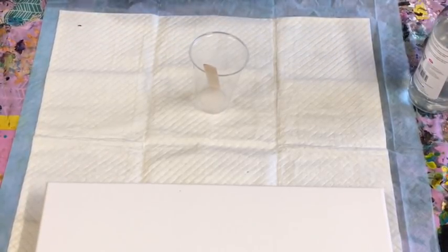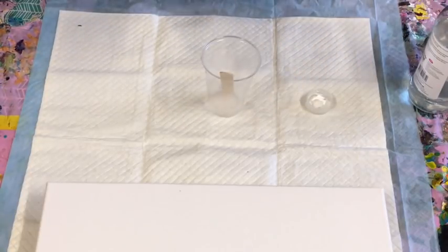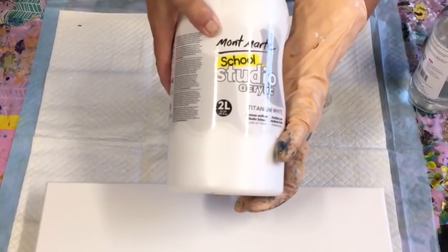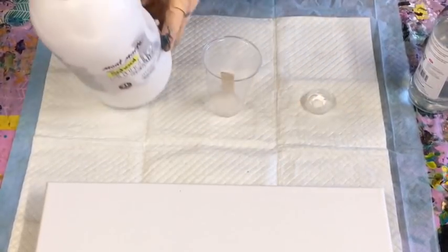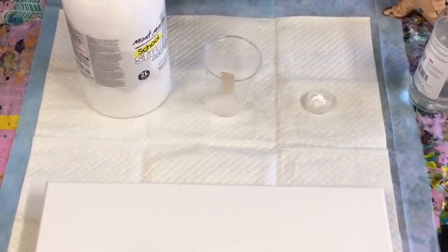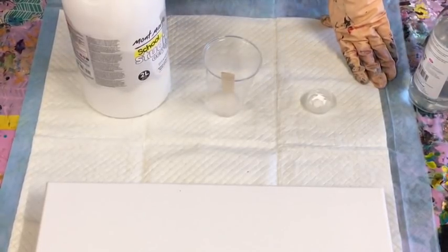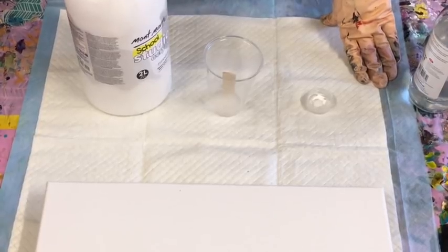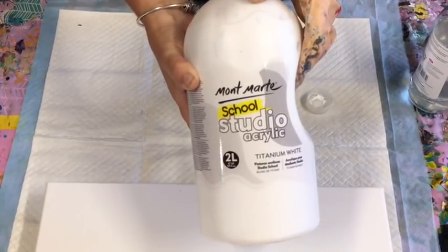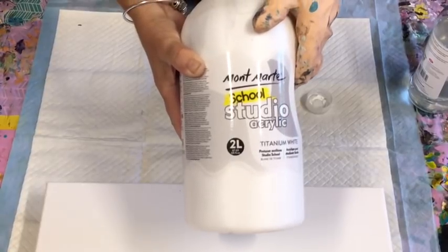I'm not sure why that is, but it works out to about 50-50. I've gone right over to the Montmartre Studio Acrylics because you can get them in Australia from my online supplier — I always put the link down below. You can get all these products from them, and they're easy to get almost around the world. You can get them in the US on eBay or Amazon.